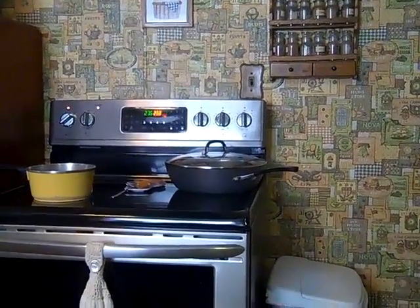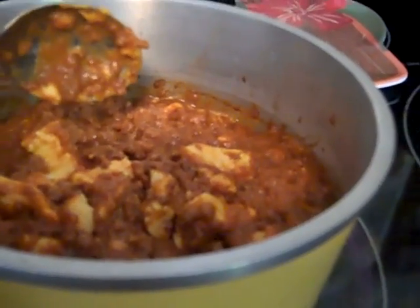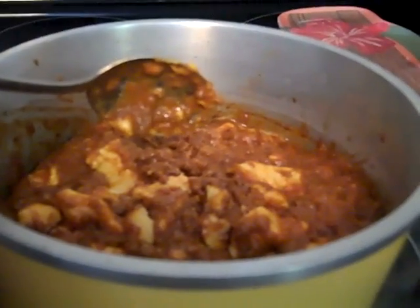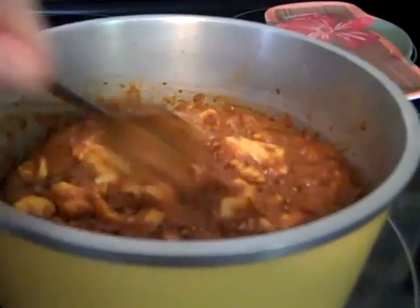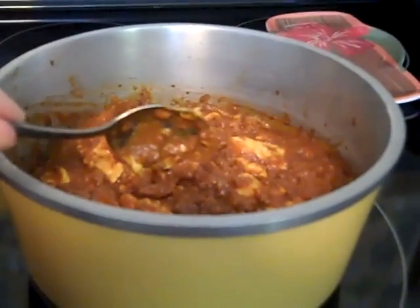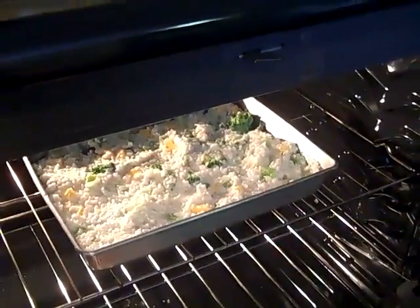Maybe by the time I get this done the oven will be ready to go. This is just a simple dip I'm doing with a half pound of Velveeta cubed and a can of Hormel chili with no beans. I got it in here melting together. So I just put my casserole in the oven - that's got to cook for about half an hour. So we're doing okay.